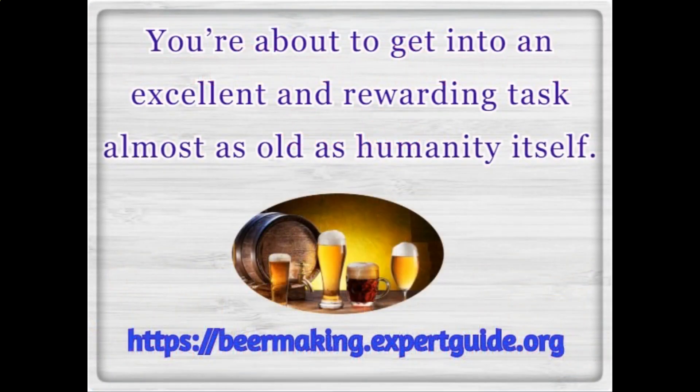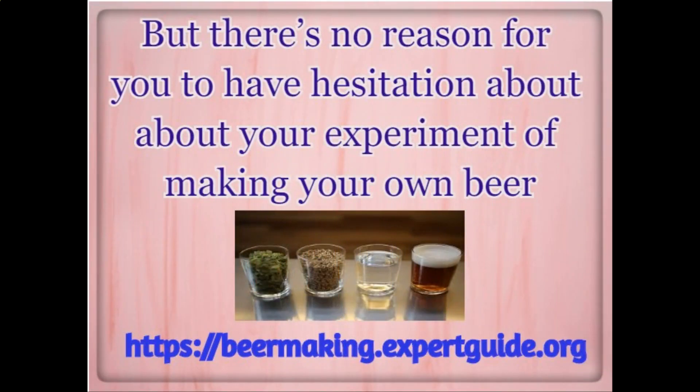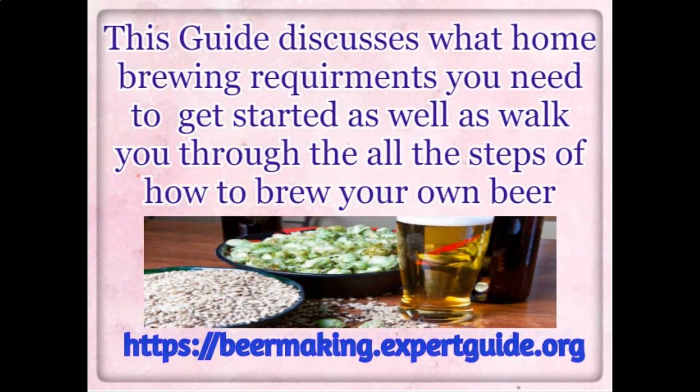Beer home brewing guide. You're about to get into an excellent and rewarding task almost as old as humanity itself. There's no reason for you to have hesitation about your experiment of making your own beer. This guide discusses what home brewing requirements you need to get started, as well as walk you through all the steps of how to brew your own beer.